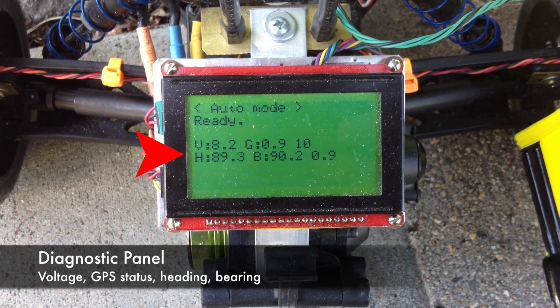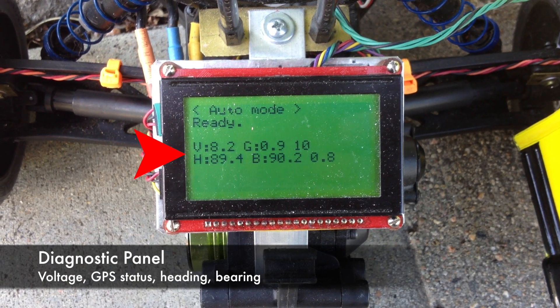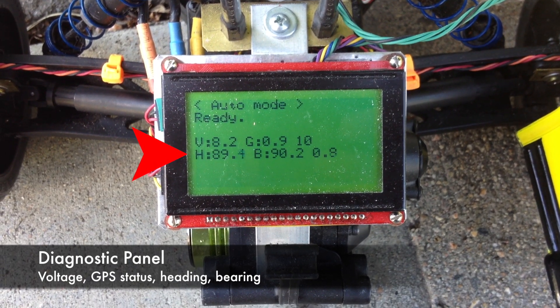I can also see what the robot's doing. I can see voltage, GPS, and heading data on the display panel.